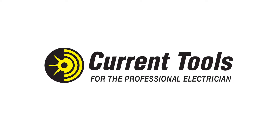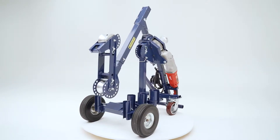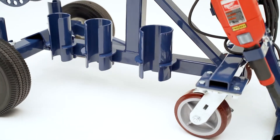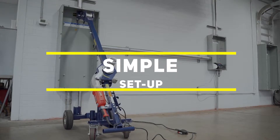Current Tools brings a new level of innovation and mobility to cable pulling with the introduction of the Model 66 Cable Puller with 4-Wheel Carriage. The Model 66 works as a completely self-contained unit — there are no extra parts to purchase. Setup is simple and fast, easily done by one person.